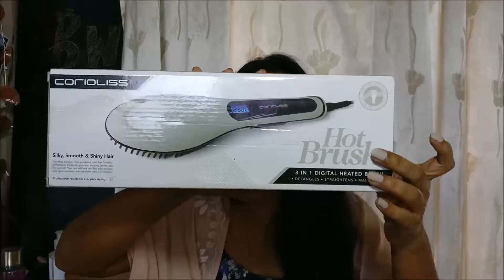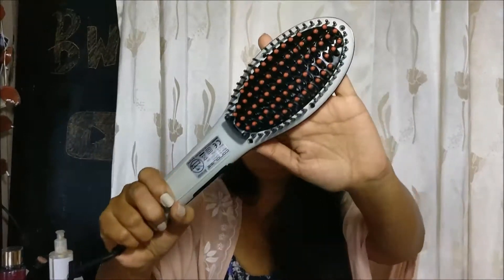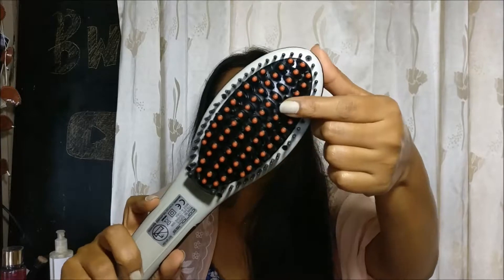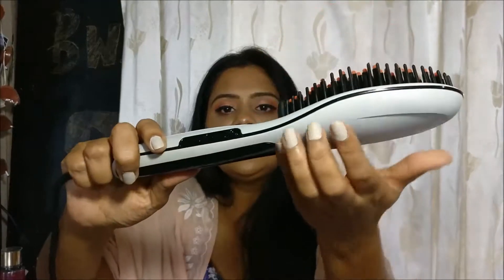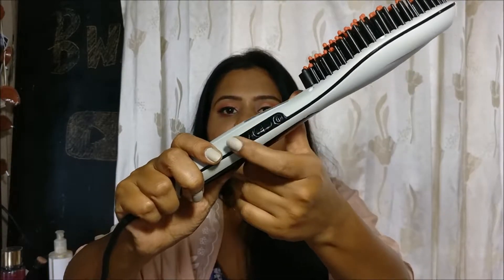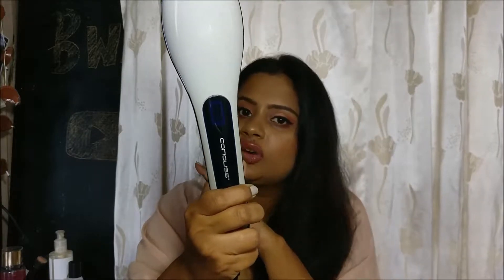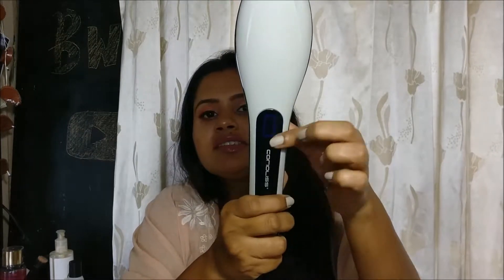This is quite a compact box made of hard cardboard. The brush is gray in color; it has thick bristles with orange nodes on top of the black bristles. On the side there is a button which switches the brush on and off, and then there are positive and negative buttons to increase and decrease the temperature. The temperature is shown on a digital panel — once switched on, you can increase or reduce the temperature from there.